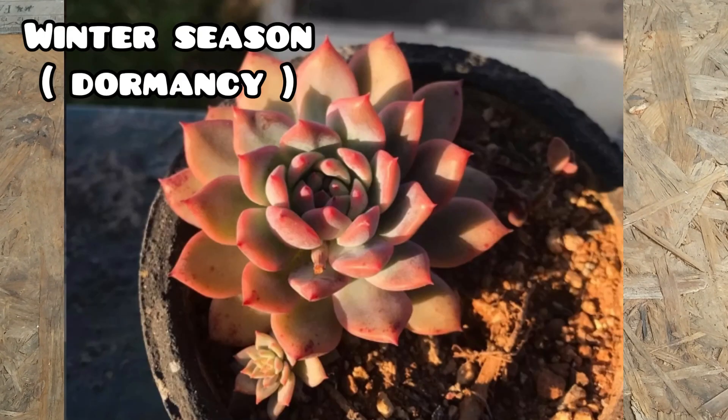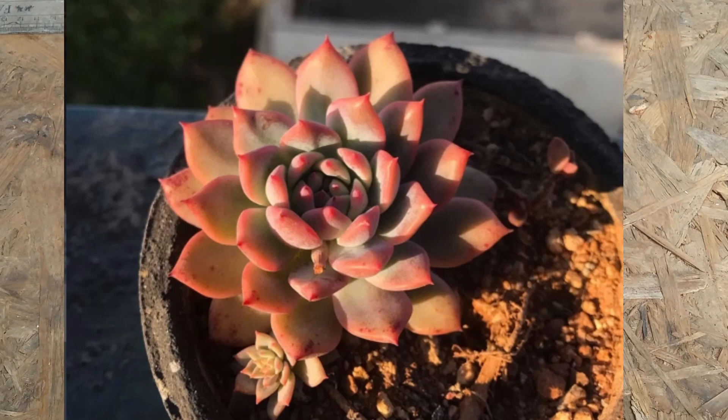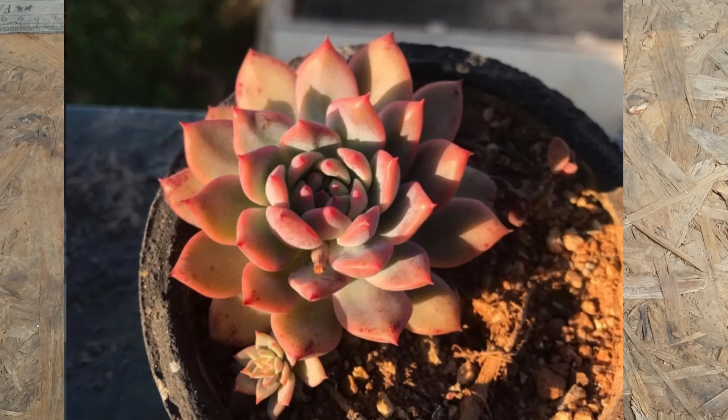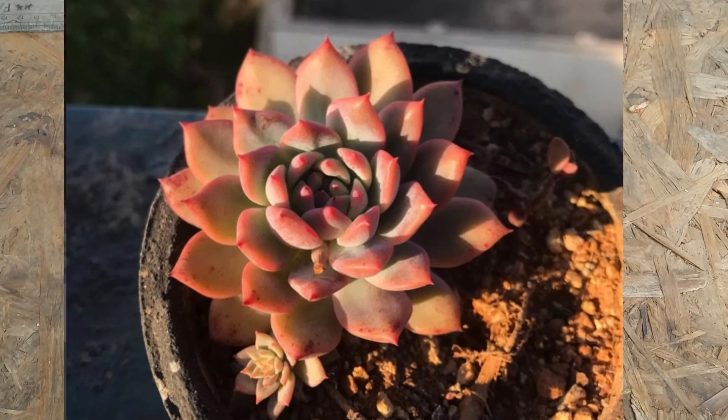The next clip is the succulent in its winter time, which is the dormant season. You can see there is an extremely beautiful color on the succulent — it has completely transformed from how it looked during the monsoon season. It doesn't even look like the same variety of succulent. There is a complete transformation because the succulent got into its dormant period and the colors have become more intense because the temperatures have dropped.